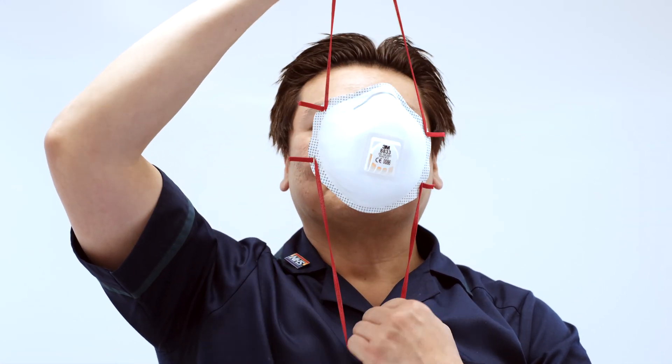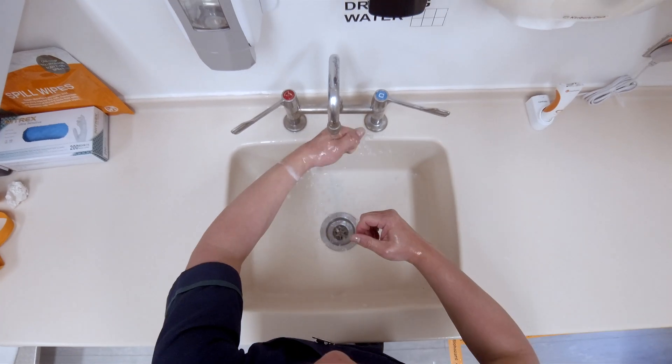Lastly, remove your FFP3 mask. Do not touch the front of the mask. Dispose of it properly and perform hand hygiene.